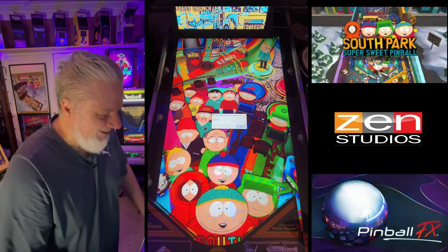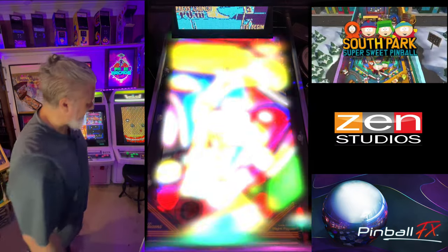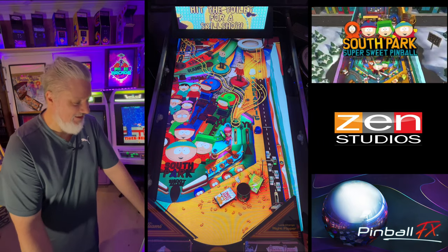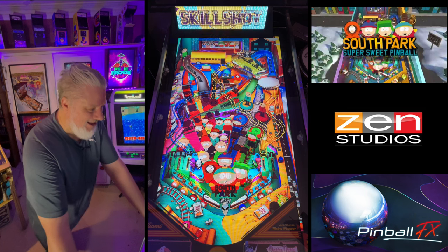Oh look at this — we've got a fatal error! Wow, okay Zen. Back in now — that was an interesting little fatal error at the end of the game. I'm sure they'll fix that up; it's a small bug and they're pretty quick to get onto those little things.